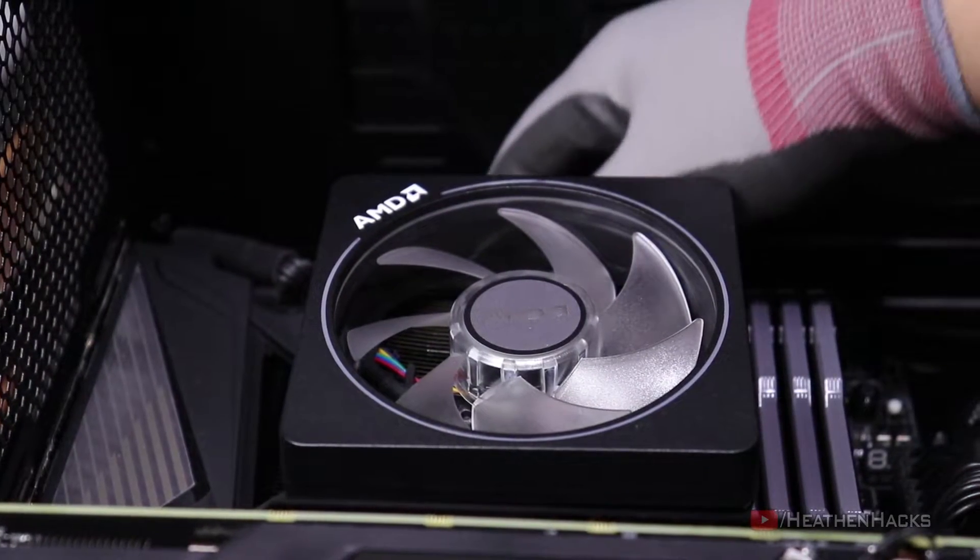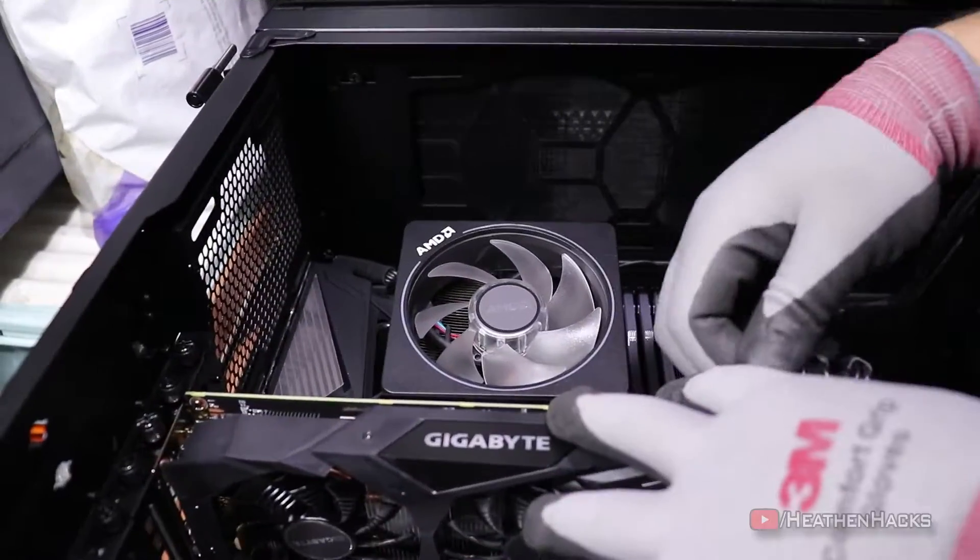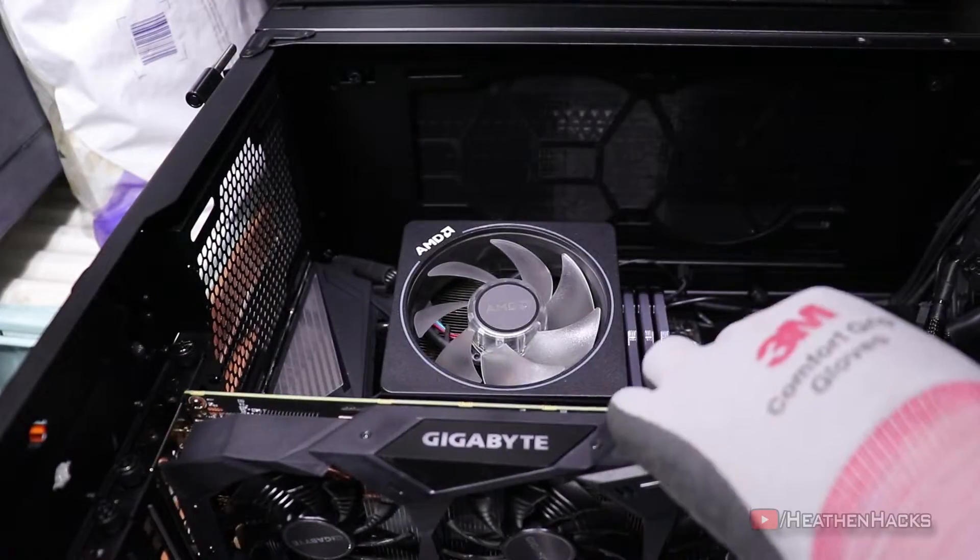After unboxing, let's start by removing the stock cooler. I'm going to remove the GPU first to move things more freely.